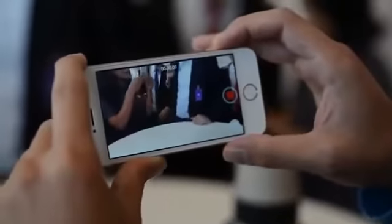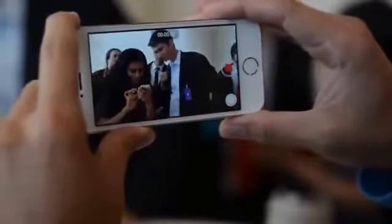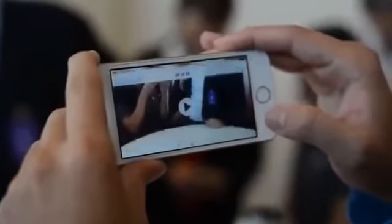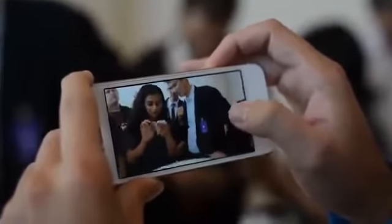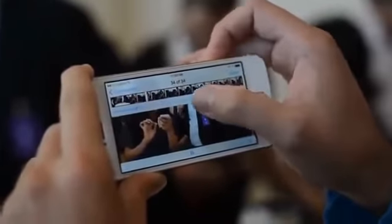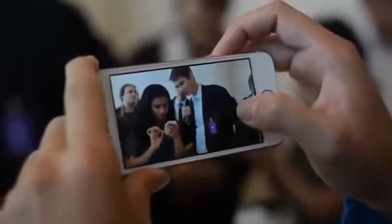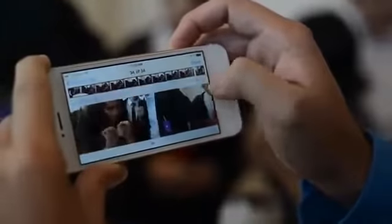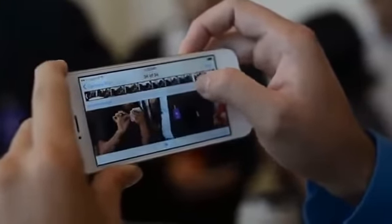So it tells you 120 FPS. We record here and you can even see the preview already — it's a much higher frame rate. It looks way smoother. And if we come back, you can play it. This part is slow-mo. So part of it is normal frame rate, the other part is slow-mo — you can actually adjust that. It's super easy to use.